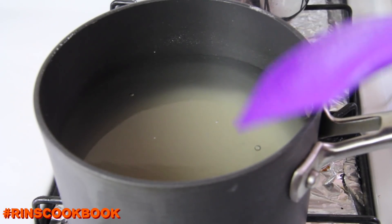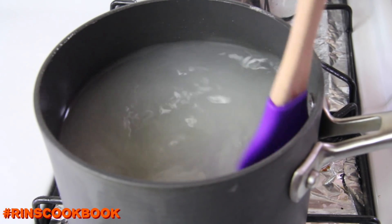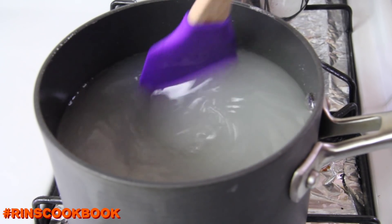Put it on your stovetop and turn on the heat to medium-high. When it's boiling, turn the heat down to medium. Then add in your sugar and stir really well until the sugar dissolves.